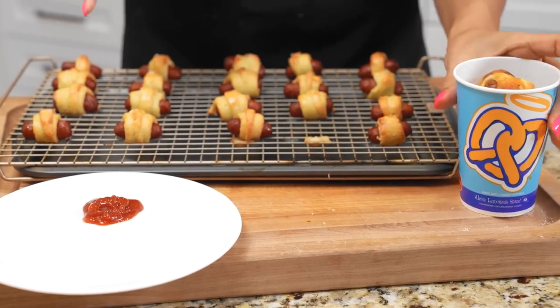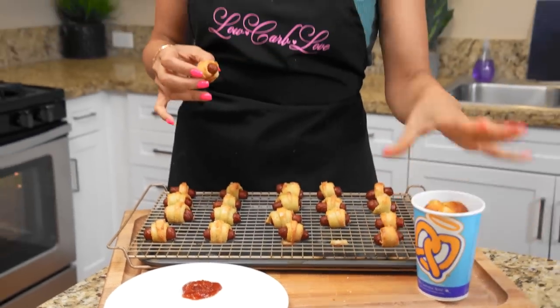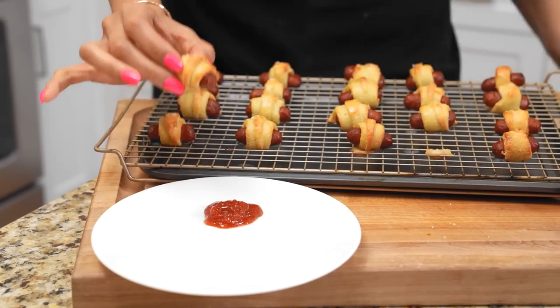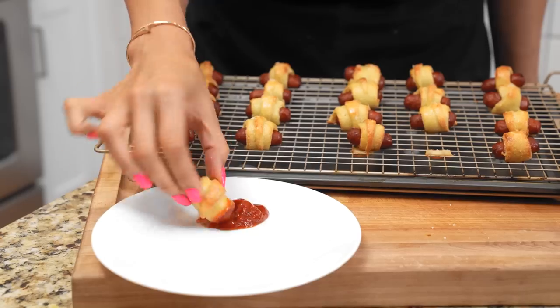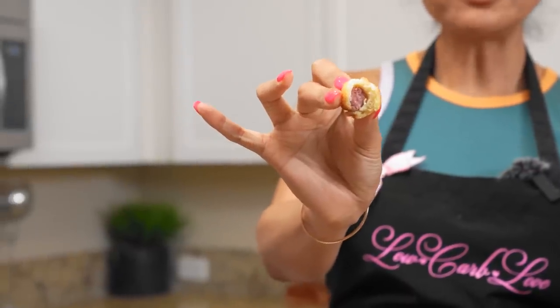We're gonna go in for the taste test. I obviously have the Auntie Anne's pretzel dogs, which are what they're known for, and these are my homemade version — I'm super proud of how they turned out, they look so beautiful. We're just dipping them in a little ketchup. I am a ketchup girl. That's like the perfect amount of dough around the little smoky.